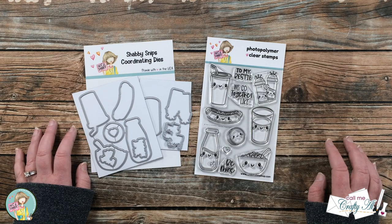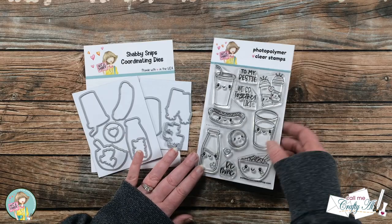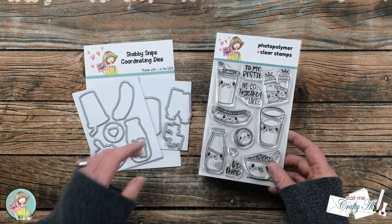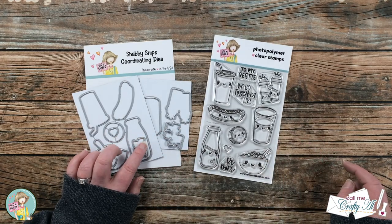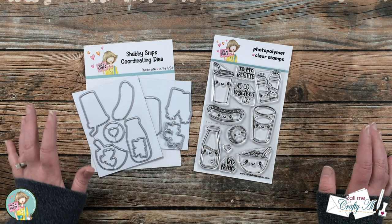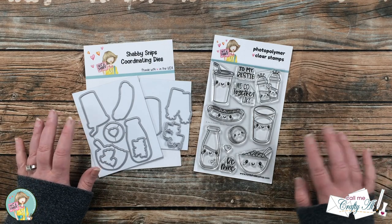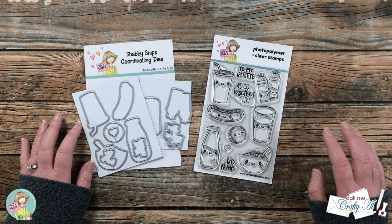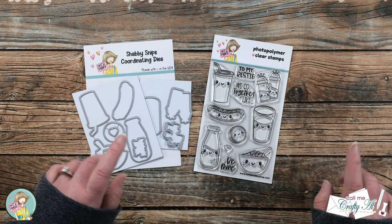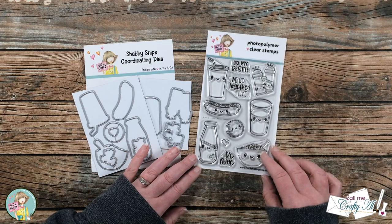When I saw this month's stamp of the month from Not Too Shabby I fell in love. I just love all of these little fun pairings and the sentiments that go with them. I do have the dies as well that match the images and the sentiments — I will have this linked in the description box below. You can get a one-time kit or sign up to get it automatically each month. I've already seen next month's and I know you won't be disappointed.